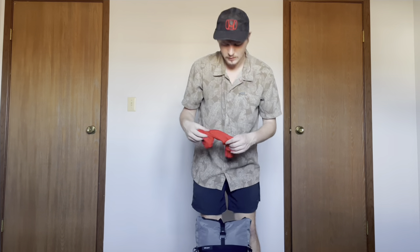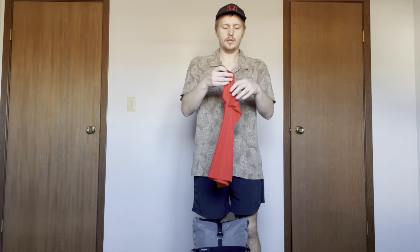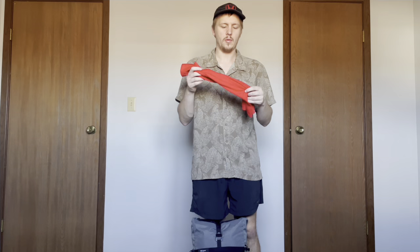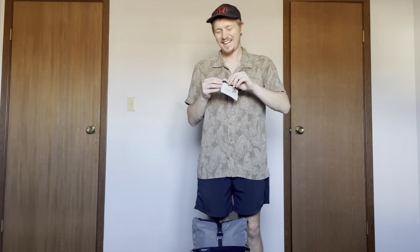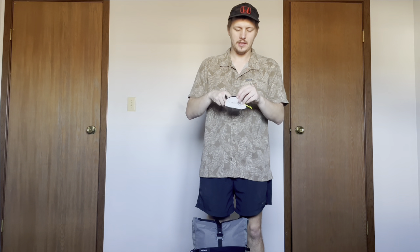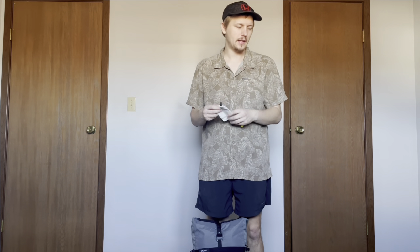I have a buff. I don't use this very often — I'll use it as like a pillowcase and in the very seldom scenario where it's really cold and I need to put it around my neck. I have my ultralight sack. This is what I would put my ID in, my cards in, my funds, and all that good stuff in.